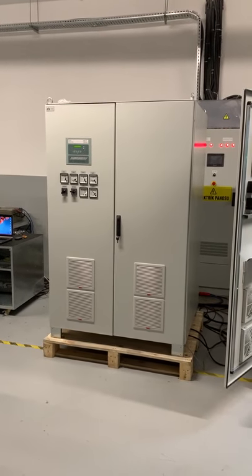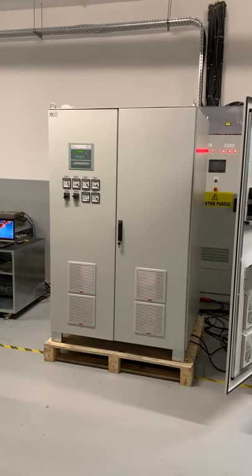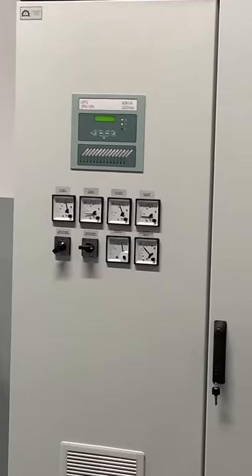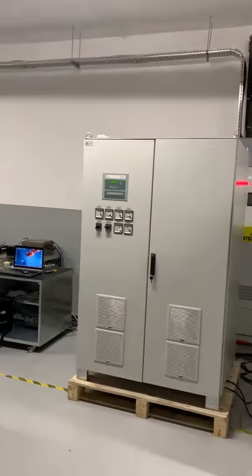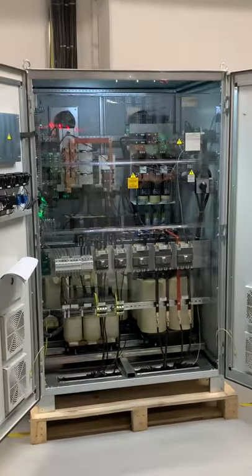GERMAREL 40 kVA, 3 phase delta input, single phase output, marine UPS with nickel cadmium batteries, with analog control and all the parameters, two pieces parallel solution as you can see inside.